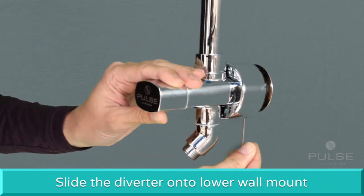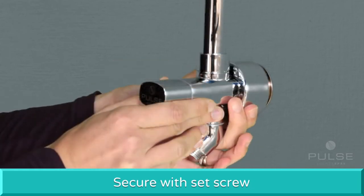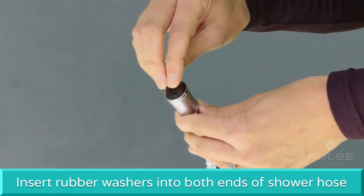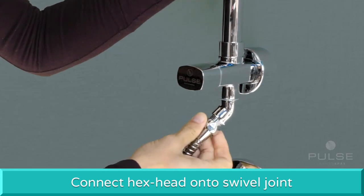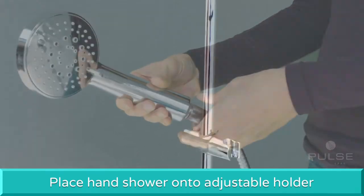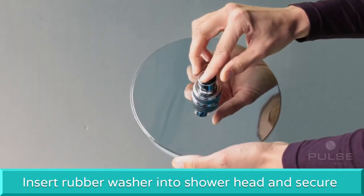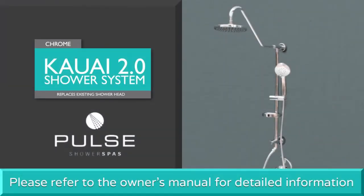Slide the diverter onto the lower mount, level with the wall surface, and secure with the set screw. Insert a rubber washer into both ends of the shower hose. Connect the hex head end to the swivel joint and the tapered end to the hand shower. Place the hand shower onto the adjustable holder. Insert a rubber washer into the shower head and tighten securely to the shower arm. Installation of your Pulse Shower Spa is now complete.